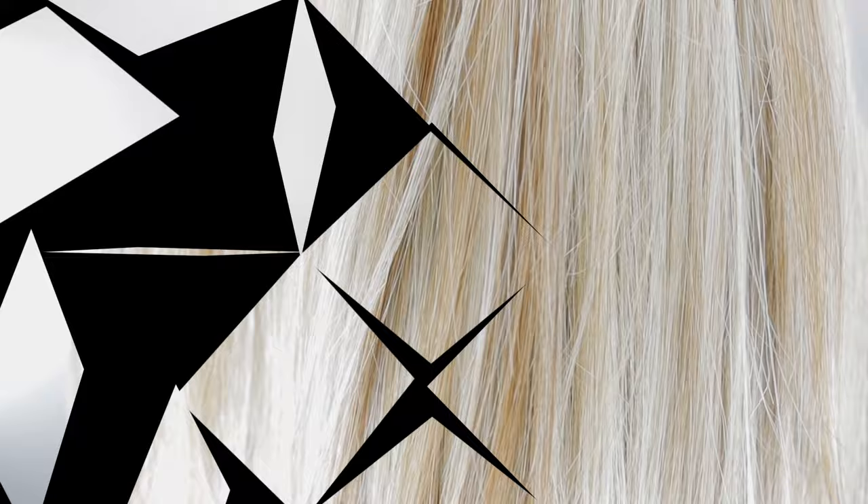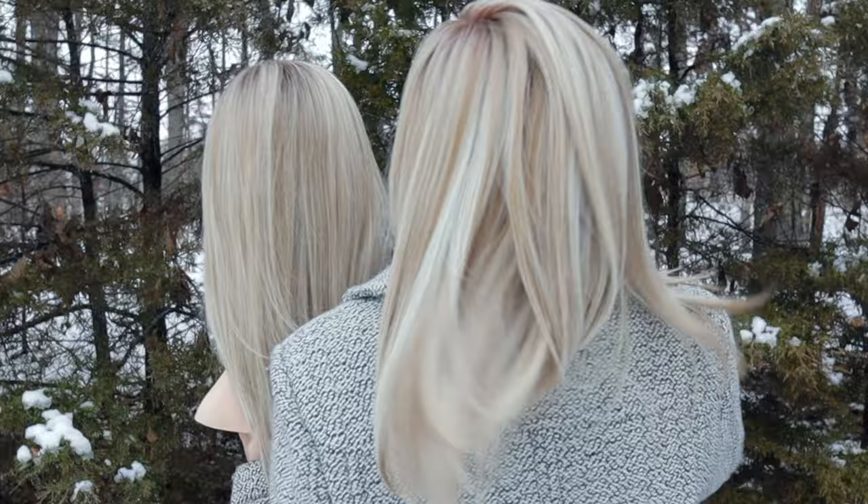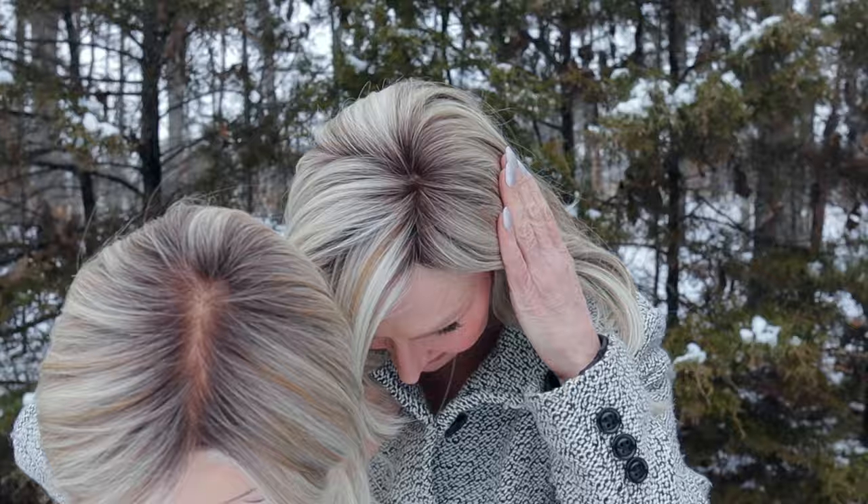I do want to throw this out there — if you love this color, Burnt Biscuit Blonde R, and if you have had Raquel Welch's Shaded Biscuit, they're almost exactly the same in my eye. I knew when I put this one on I was like, 'Oh my goodness, I love that color.' It just reminds me so much of Raquel Welch's Shaded Biscuit.